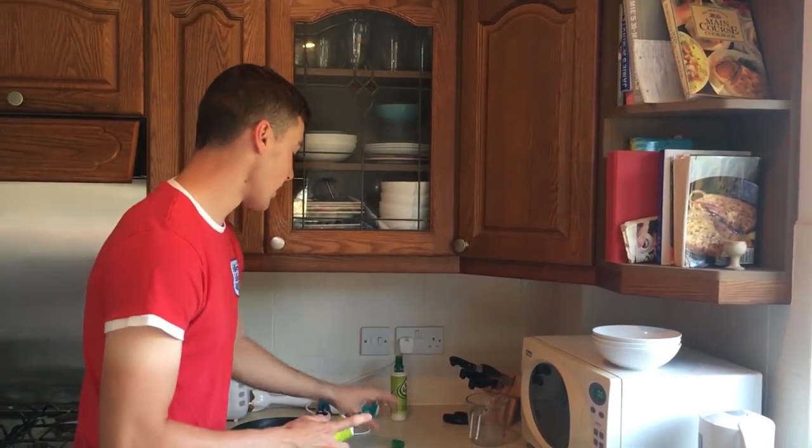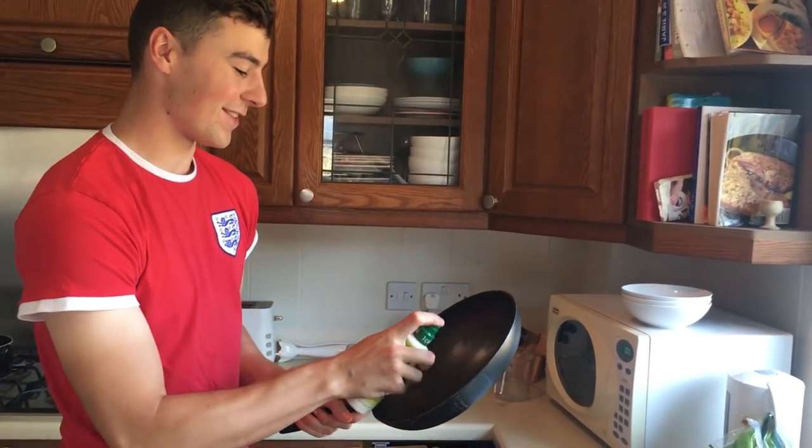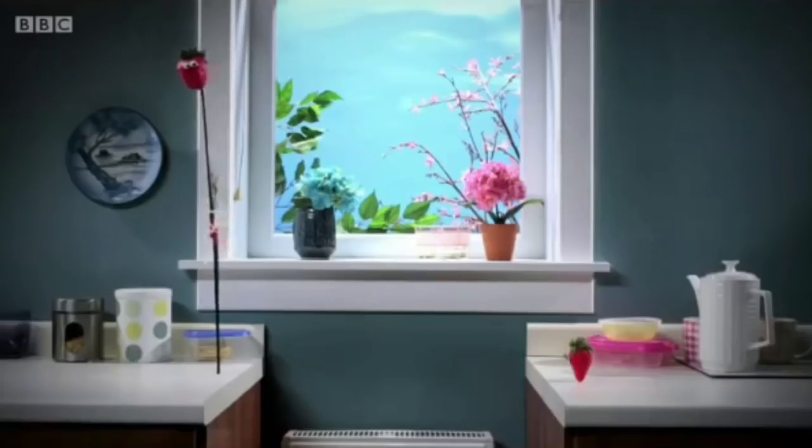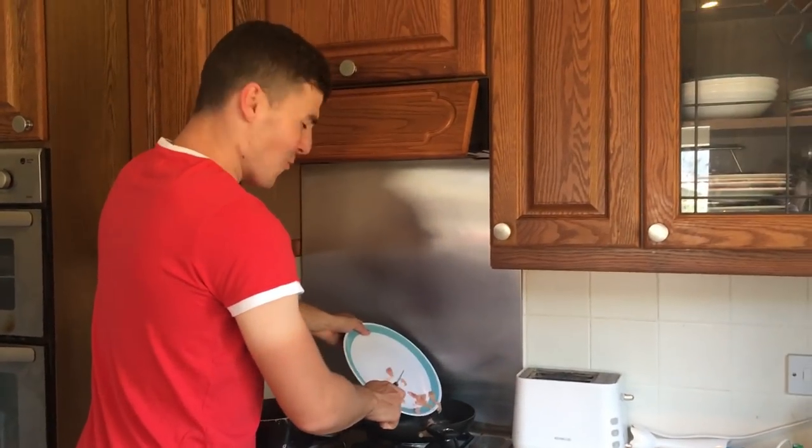As we move on to the pan, we start cooking it. We use Fry Light — one calorie — so a bit of a healthy little tip there for you. Then whip your bacon on and shimmy shimmy, shimmy chan.